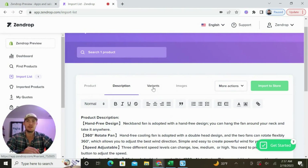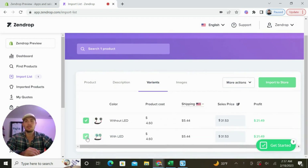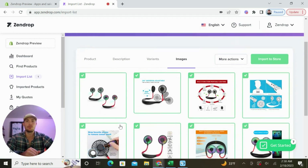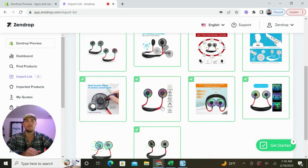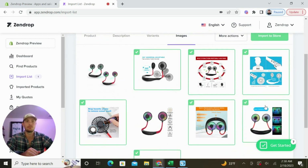Moving on to the variants — I'm only going to sell the one without the LED light. You can update the pricing inside of the platform. It's going to show you the product cost and the shipping cost. If we wanted to do something clean, we could do $39.99 — that's going to be a $30 profit. I said I would sell this for around $19.99 and then do some upsells and bundling. Moving on to images, we can go ahead and import any of the images that we want. Since I'm not doing the LED one, I'm going to unselect all of the images related to the LEDs.